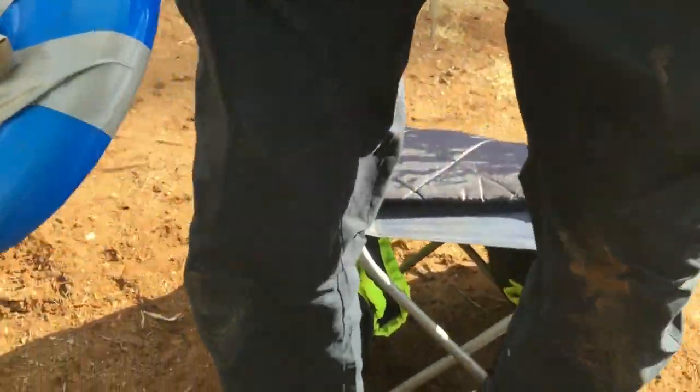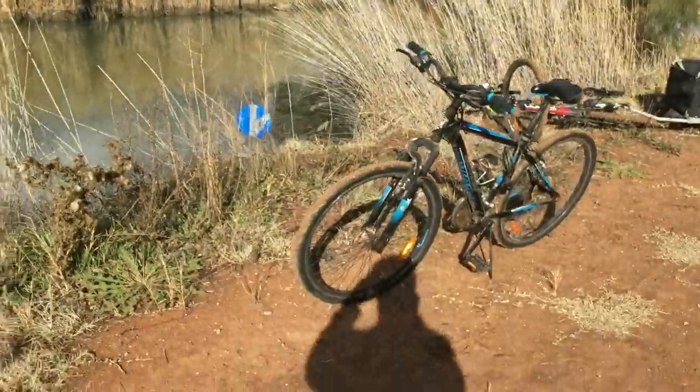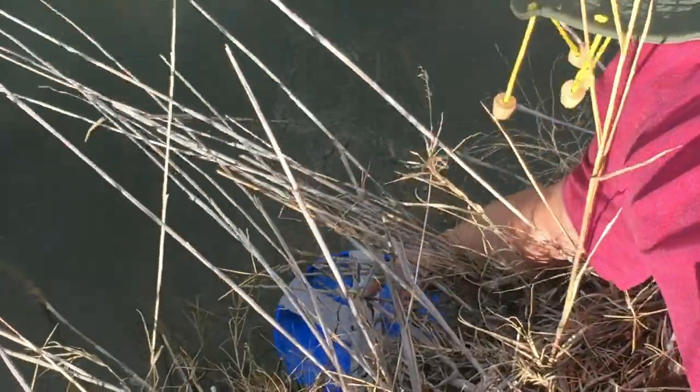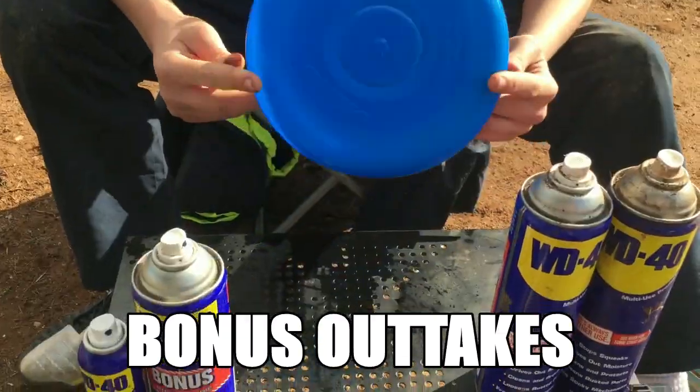Now let's go give it a test fly. Okay, go. Nice. There we go. What do you know? It went in the canal again. But at least it flies. Don't you just hate it?